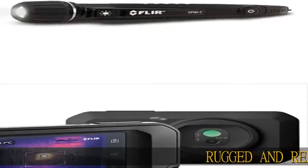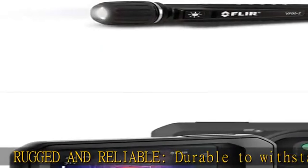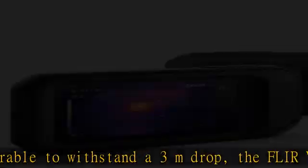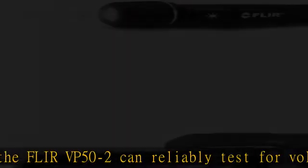Rugged and reliable, durable to withstand a 3-meter drop, the FLIR VP 50-2 can reliably test for voltage in the latest safety outlets, large industrial electrical systems, and residential low-voltage installations.